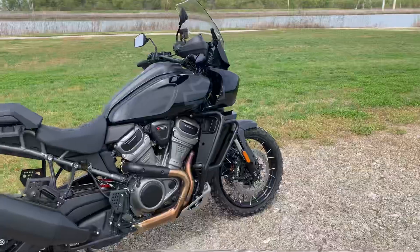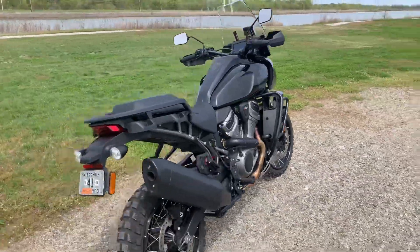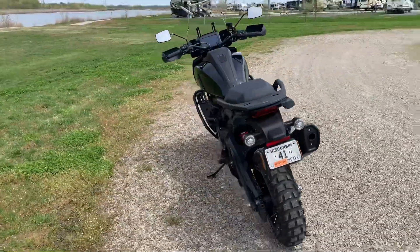I don't know a lot about ADV bikes — adventure bikes — but I can tell you this machine is a lot of fun. I'm going to go over some of the specs on this brand new Harley Davidson Pan America. This ADV bike comes with a 19-inch front rim and a 17-inch rear.